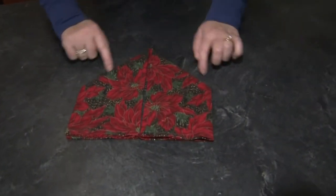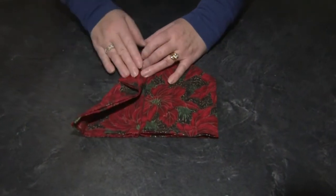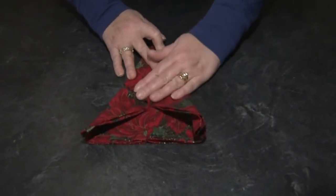So now I've got an angle on either side. I'm going to take the angle and fold it to the center. Do the same thing over here, so it's starting to look a little bit like a paper airplane.